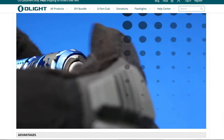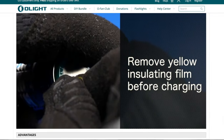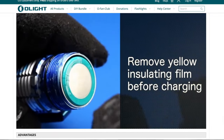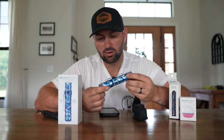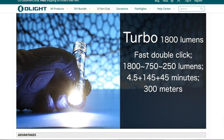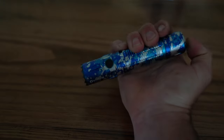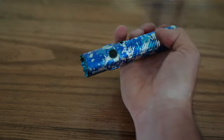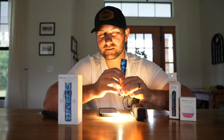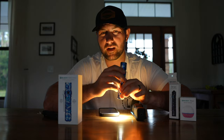The first thing we're going to do is remove the battery cap and remove the little plastic piece that's preventing the batteries from getting used. Now we're going to check out all the different modes. If we half-press the power button on the back, it's going to put the flashlight in turbo mode, featuring 750 lumens and an approximate 145 minute runtime. If we press that rear power button all the way down, it kicks into the brightest mode possible — 1,800 lumens with 4.5 hours of runtime.